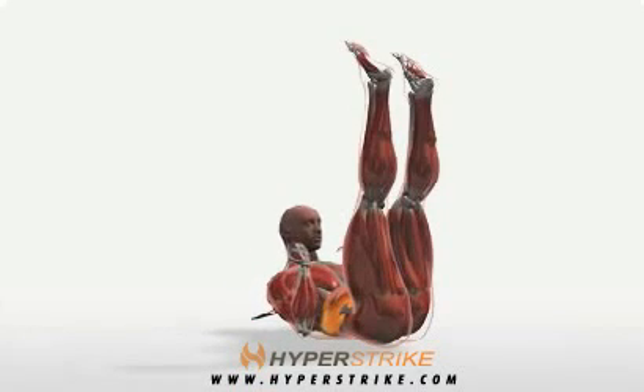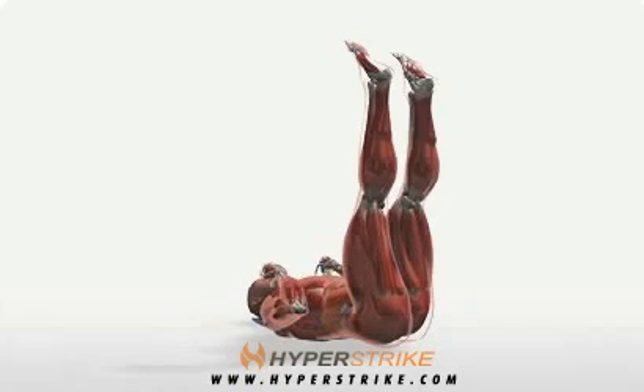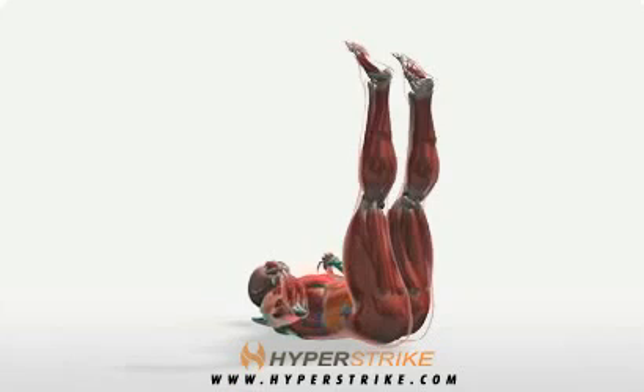Leg Up Band Crunch positions the legs perpendicular to the torso and strengthens the abdominals and obliques. Follow these instructions to perform the Leg Up Band Crunch.